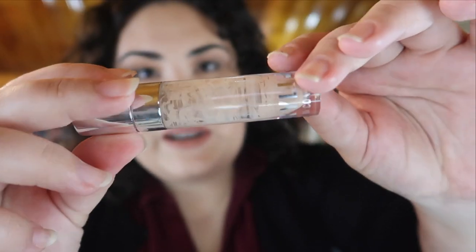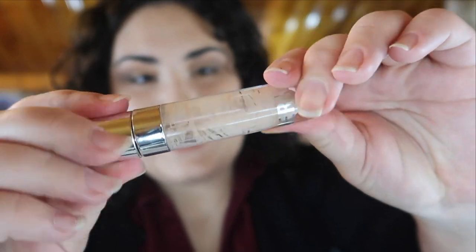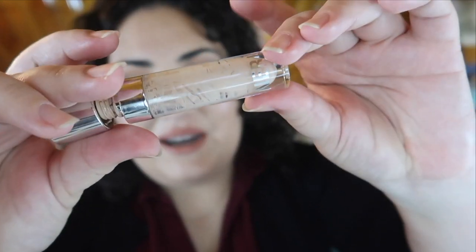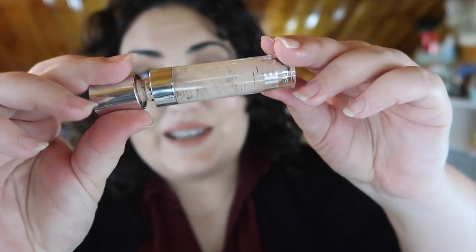The next product I finished up is the Kylie concealer. As you can see, I've scraped just about everything out. I bought a new spatula and used that to help scrape out all the product. I didn't get the stopper out this time — it kind of pushed into the bottom of the concealer — but I was able to get all the use out of it that I could. This is the second Kylie concealer I've totally panned and it's still one of my favorite concealers of all time. I'm seriously considering buying it again.